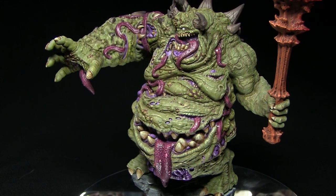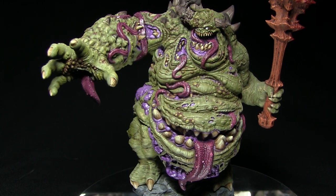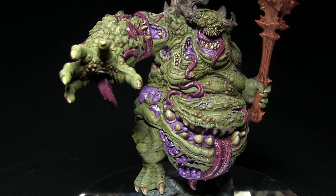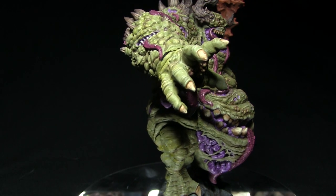Hello and welcome back to the Wargamer and another painting tutorial. This time I'll be showing you how you can paint your Nurgle demons, and I'll be using the Glutton Demon from Creature Caster to do so, painting it using the Citadel range of paints.